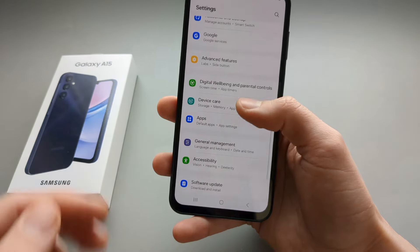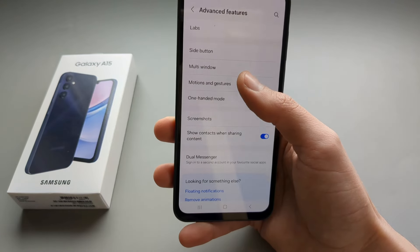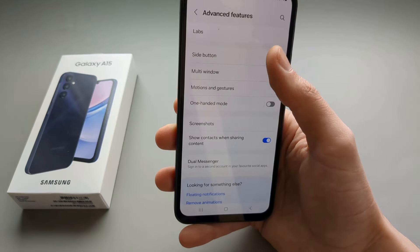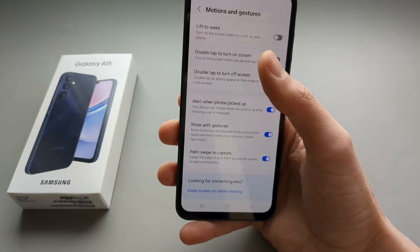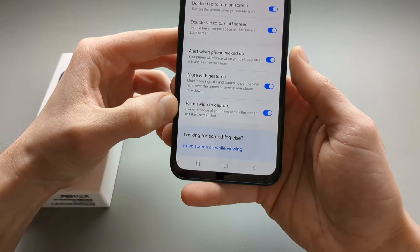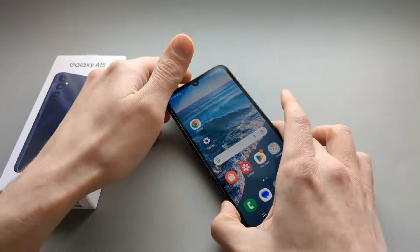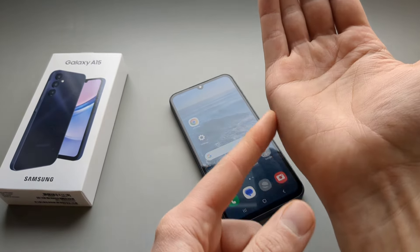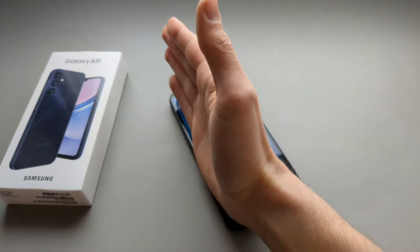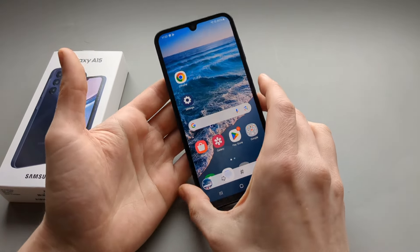Then if we go to Settings and click Advanced Features, and select Motions and Gestures, enable the Palm Swipe to Capture option — make sure this is enabled. Then if we want to make a screenshot we can simply use our palm to swipe across the screen, and as you see a screenshot gets taken.